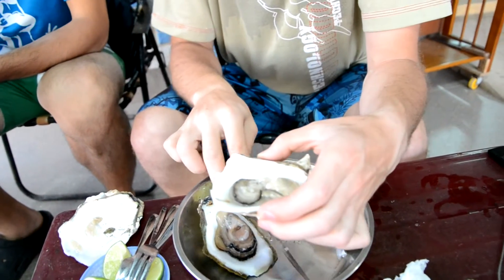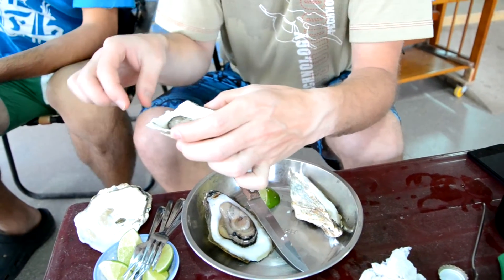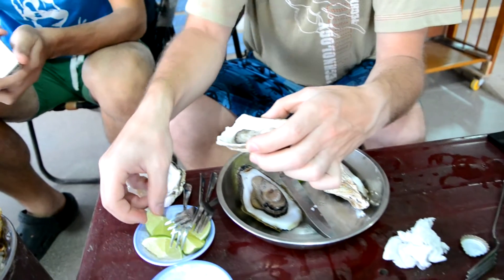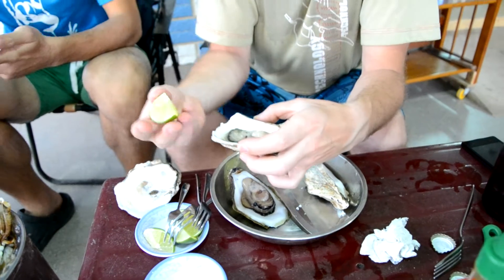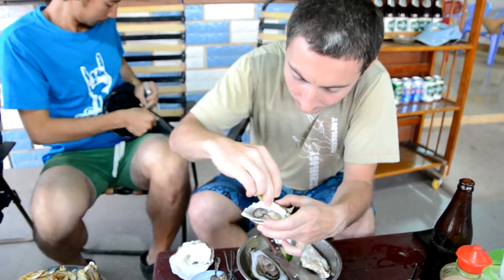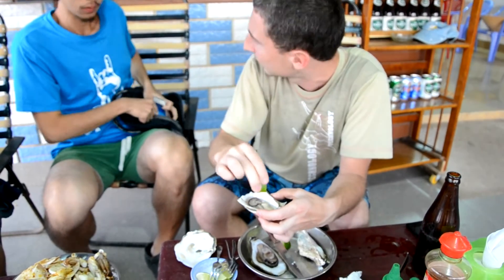Then you can fold this part and then eat it, or you can add this lemon. Lemon is good. Yeah, it's good.